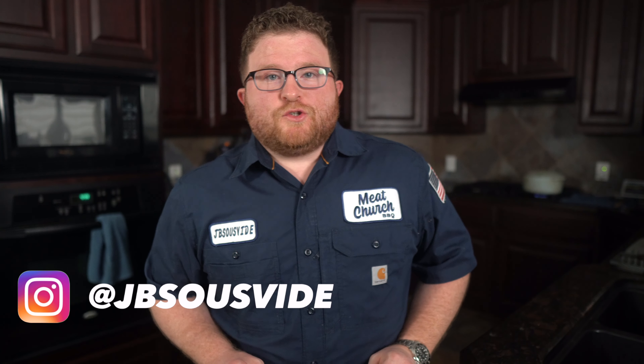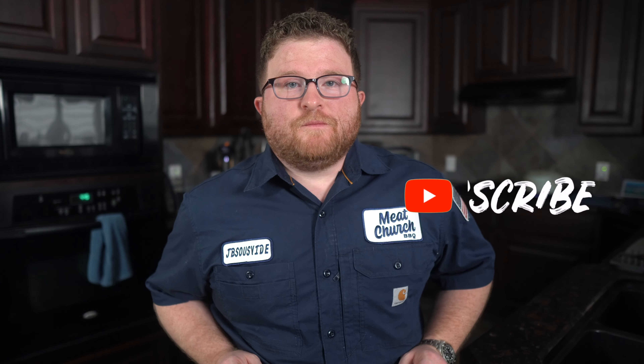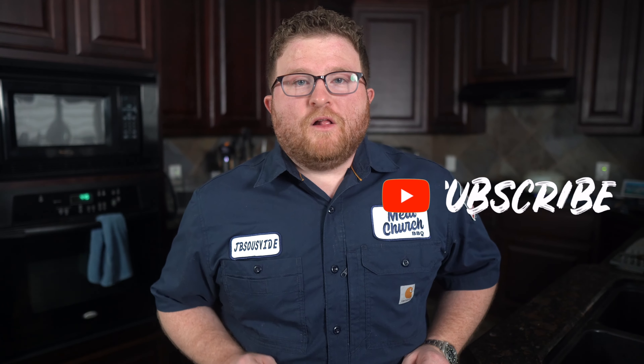What's up everybody? It's James with JB Sous Vide and I'm so glad you're back. If this is your first time here, this channel is all about giving you high quality sous vide cooking content that you can do in your own home. If that sounds like something you'd be interested in, hit that subscribe button down below and hit that bell as well so you get notified every time we drop a new video.